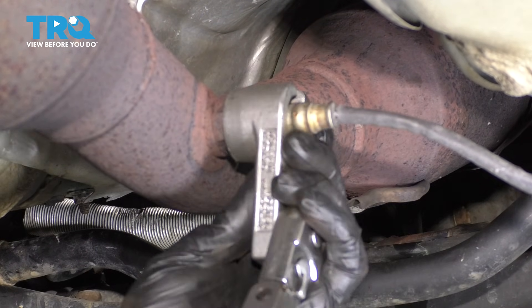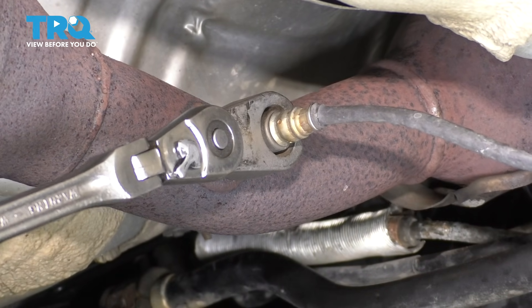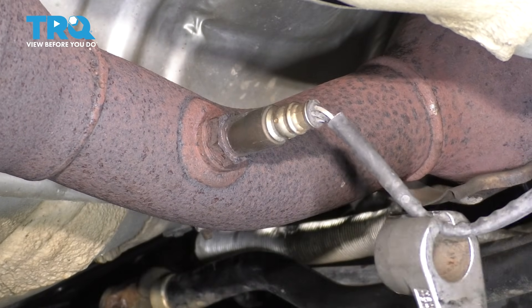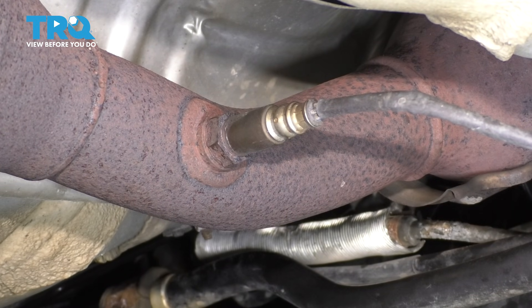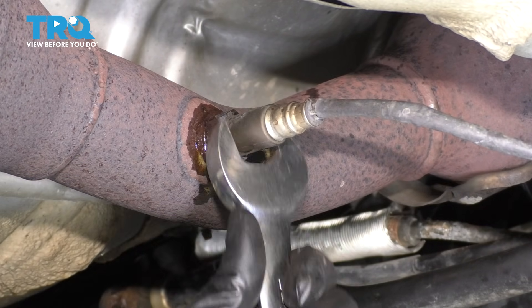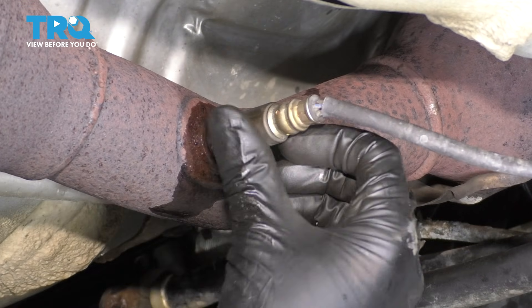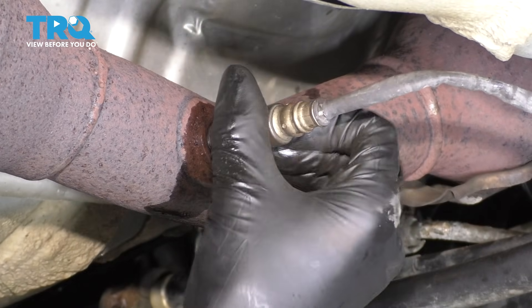You can use the tubular kind if that's what you have. Once you get the socket on there fully seated, just pull on it — it should break free. Sometimes you might have to use a little bit of heat around here to heat up the threads. Once it's broken free, I'm going to use a 22 millimeter wrench to finish getting it off. I sprayed some rust penetrant in here, just a tiny bit to work it into the threads and hopefully help it slide out a little easier.